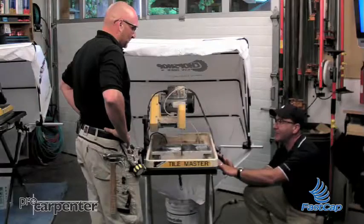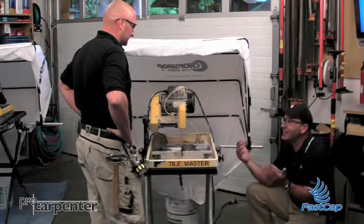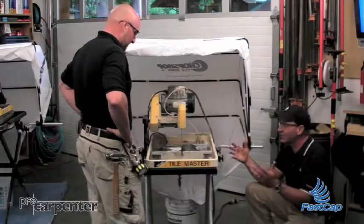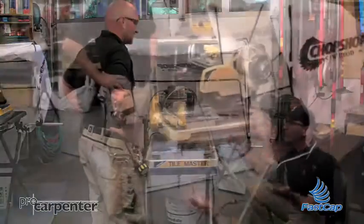These brackets will go on any machine. We've had people put them on lathes, table saws — anytime you want to collect dust and there's an application, you can mount this on there. You've got a built-in accessory hole and you're done.